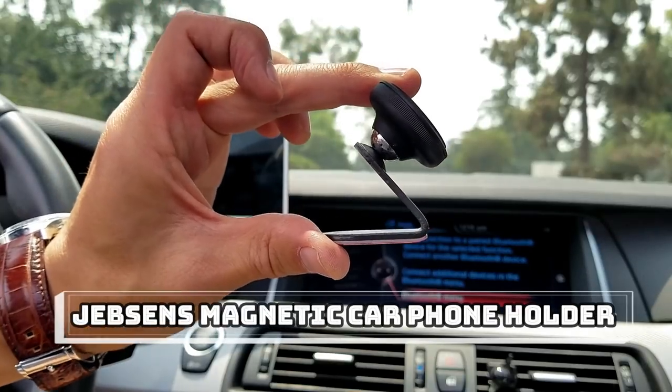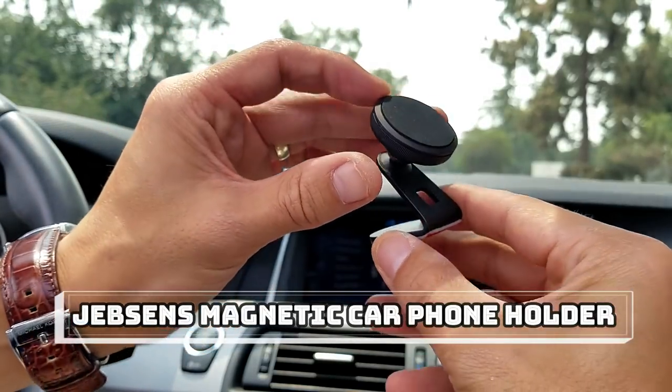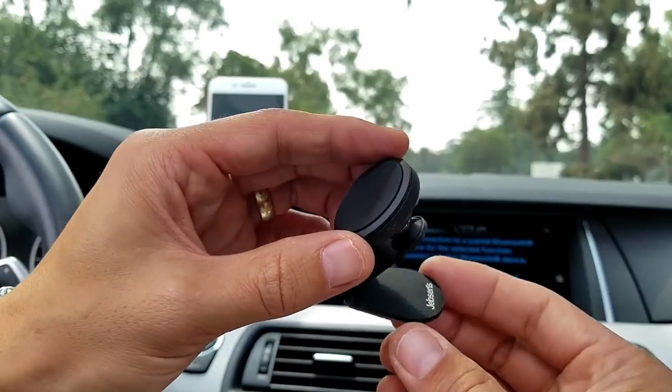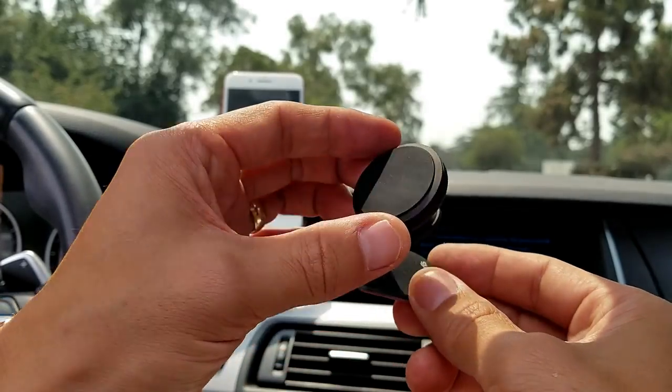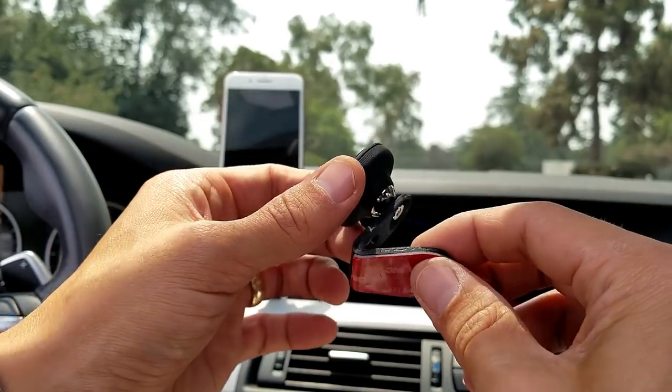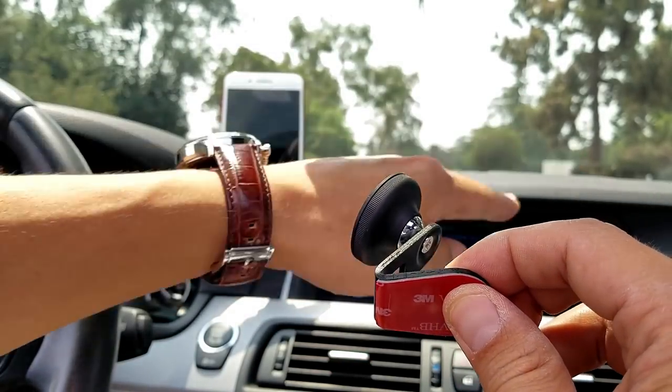Hey, what is going on guys? So I got a really nice magnetic car mount review for you here. Now this one is by Jebsons. Let me go ahead and give you a closer look at this magnetic car mount. I'll show you what it comes with and we'll go ahead and put it in several different spots in my vehicle.